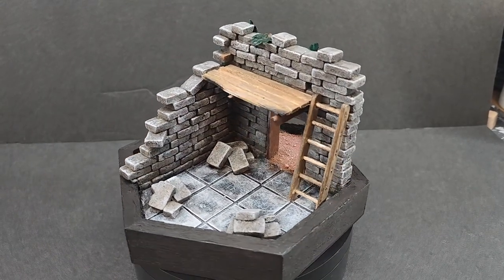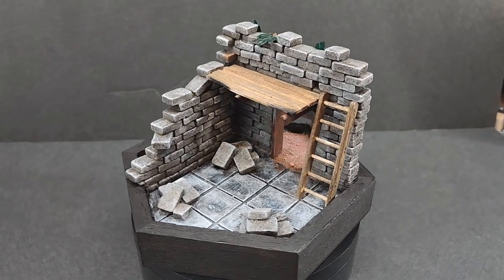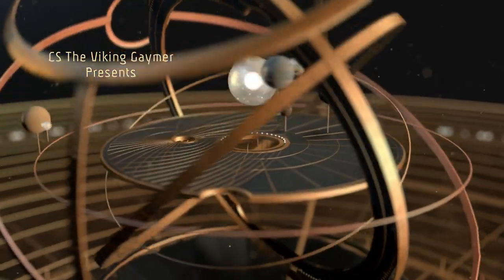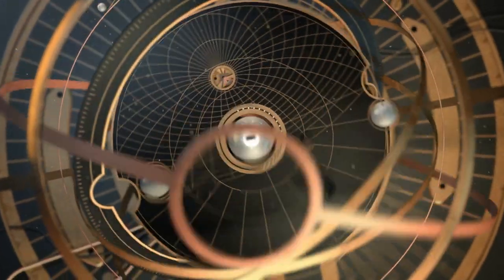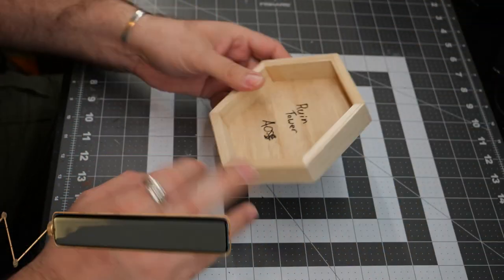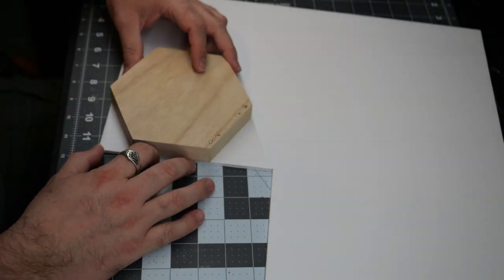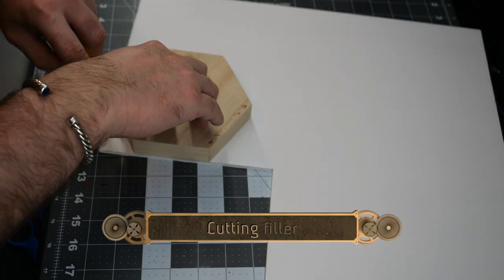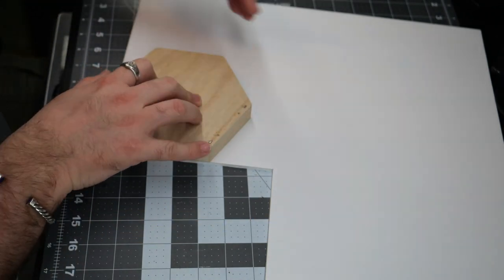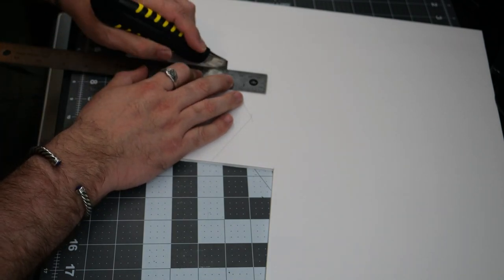Today I'm going to show you how I made this Fantasy Tower model display for less than $5. I'm going to use this shadow box picture frame and some dollar store foam core to get things going. The hex display I picked up at Michael's in the $0.99 bin, and the foam core came from the dollar store and cost me $1.25.